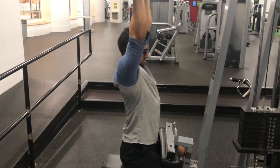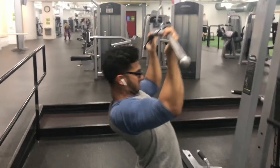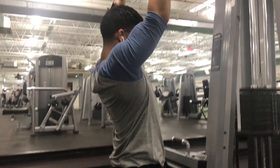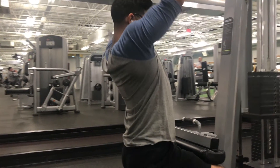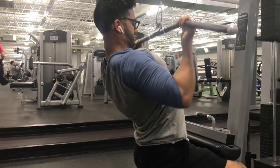The next workout is for your lower lats. A lot of people in the gym neglect the lower lats because it's not that noticeable, or they just don't know about it. A lot of new people don't know about it, but the pros do work on lower lats to have that full wide back. This is the reverse lat pulldown — it actually helps a lot with lower lat development.